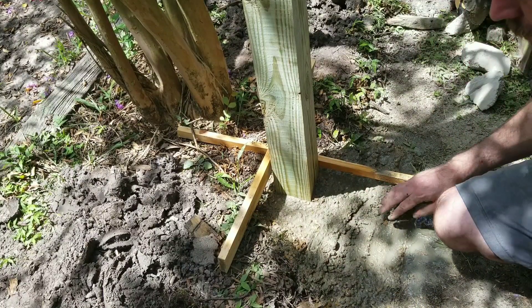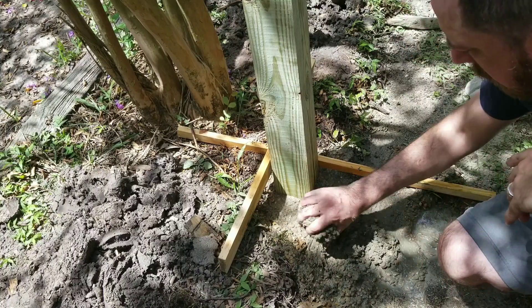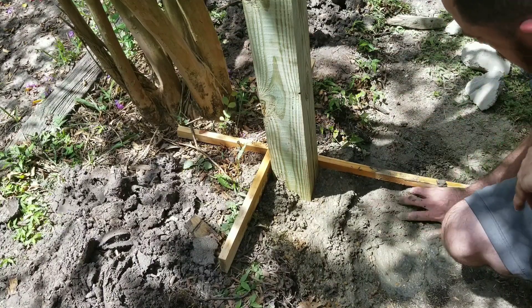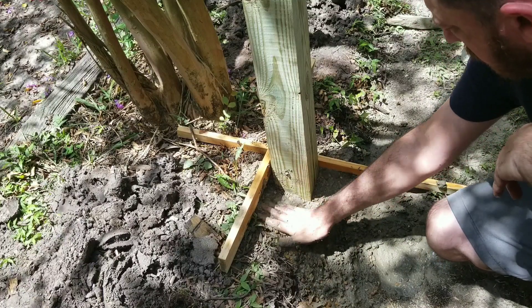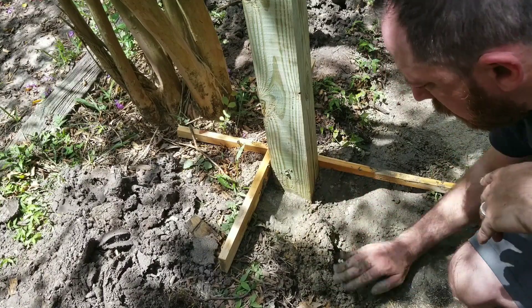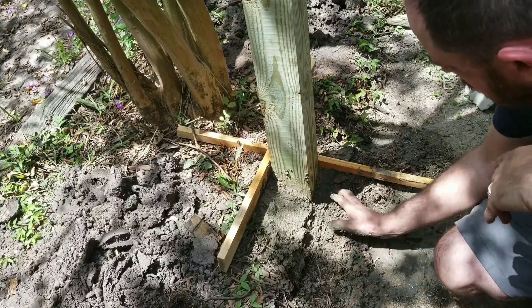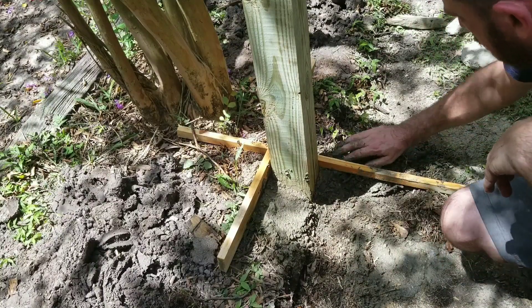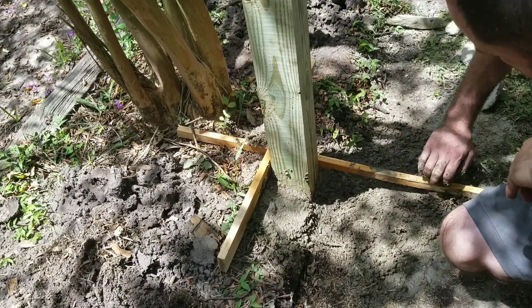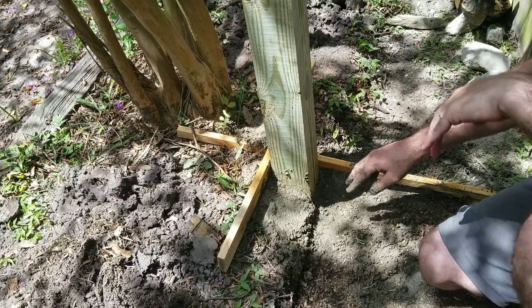You also don't want to knock this part out. This is the fun part. I'm going to let it dry for a little bit and then we'll remove these braces.